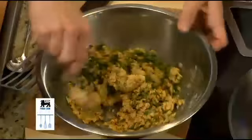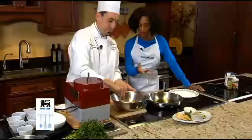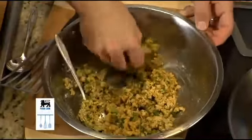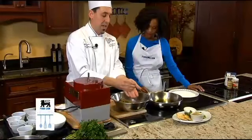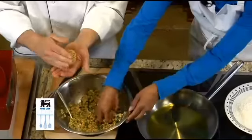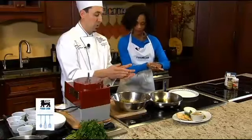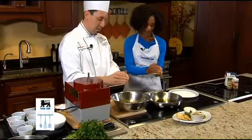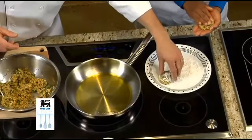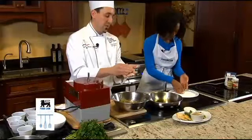When we mix it together, we just want to make sure that it's gonna stick together and we'll be able to patty them up. We found all these great fresh ingredients at Food Lion. Just using our hands — see if you can patty them up like so. It's holding together nicely. You might want to coat it lightly in a little bit of flour; it's gonna give it a nice brown texture on the outside.